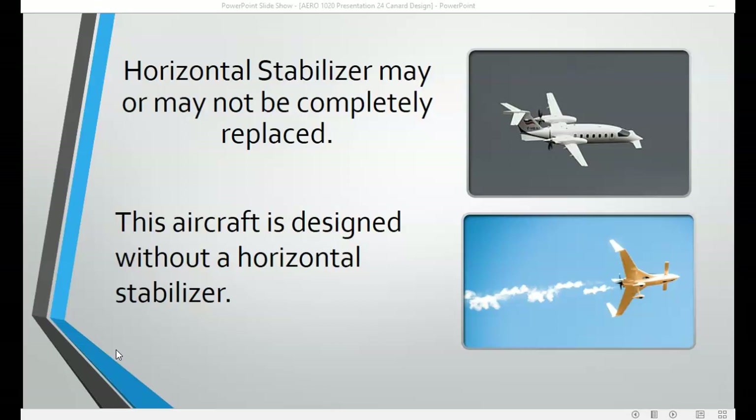A canard-style aircraft may or may not include a horizontal stabilizer on the aft section of the aircraft. The aircraft on the top right is an Avanti Piaggio, which includes a forward-mounted canard as well as a horizontal and vertical stabilizer on the aft section of the fuselage. The aircraft pictured on the bottom right does not have a stabilizer on the aft section — it only includes the canard mounted on the forward section. This is an experimental aircraft known as a Long-EZ.